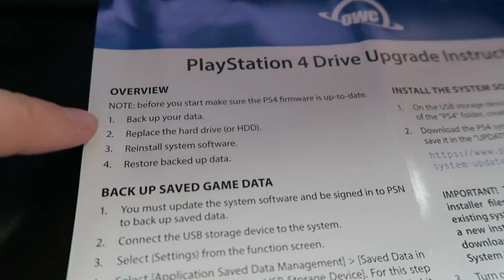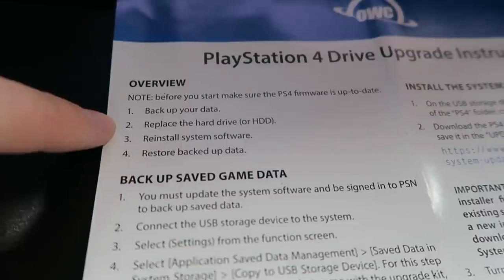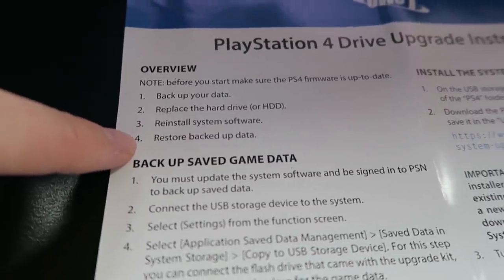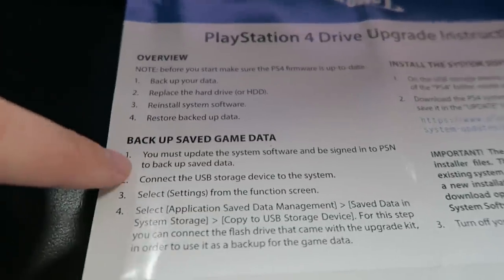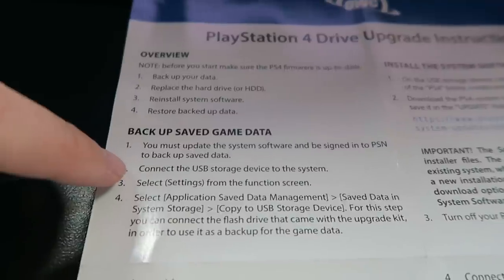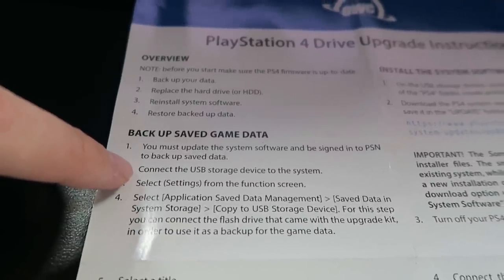It looks like we've got four steps: back up your data, replace the hard drive, reinstall your system software, and then restore the backed up data. First step: update the system software and be signed into PSN — we're already good to go. Connect the USB storage device. Select settings and then do this.